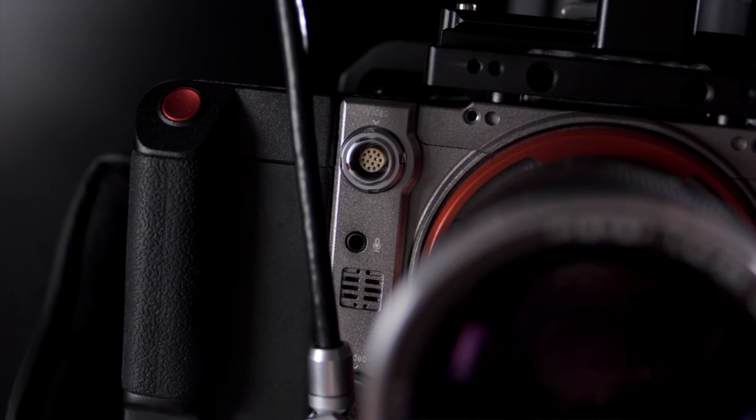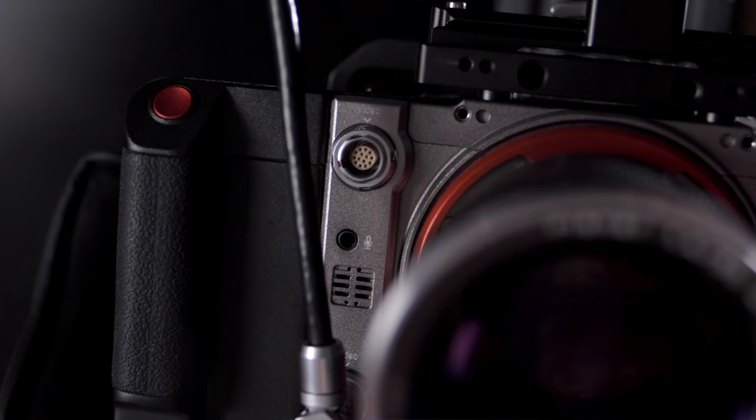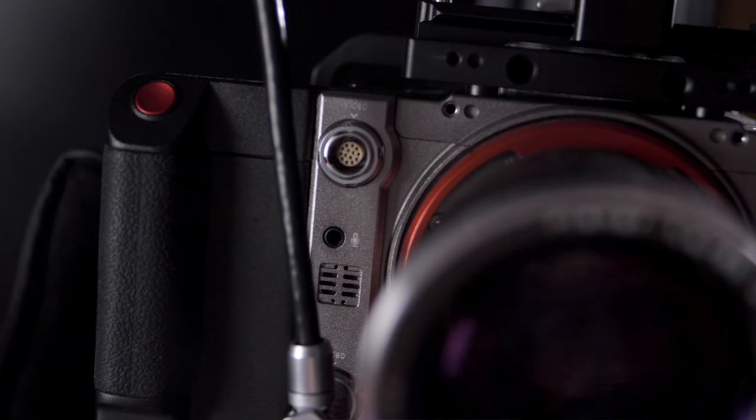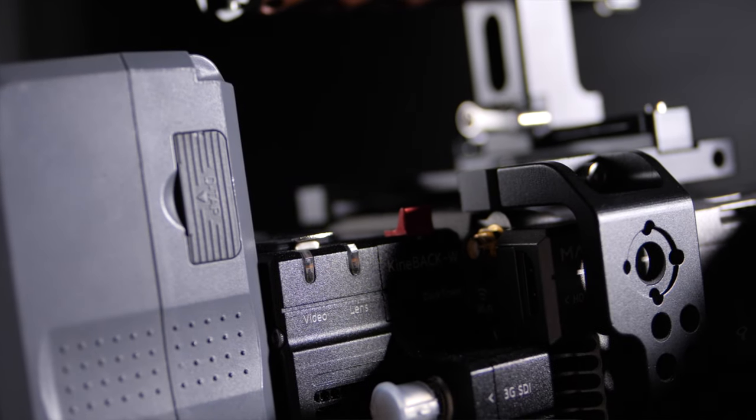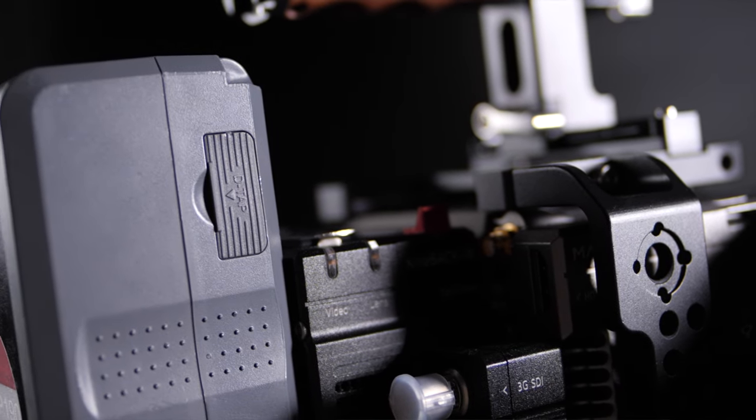It actually has a 3.5mm jack so you can plug in smaller types of microphones, like the Rode series of microphones. It also has the ability to take in smaller sized batteries, so if you really want to have a small footprint while shooting, this is possible with this camera. You do have to take away the Kinebak and not use a V-mount battery, but the small size of this camera is really nice if you need it.